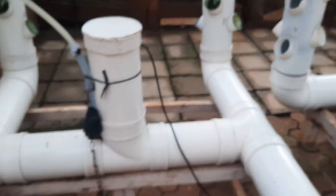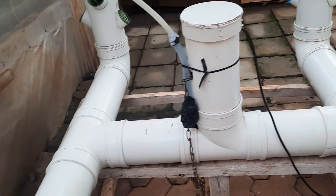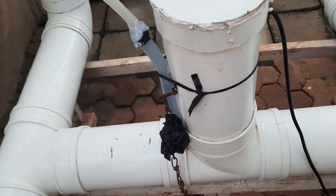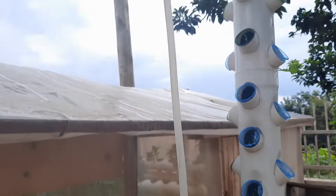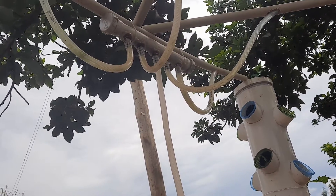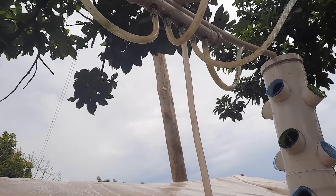What happens is water goes through the system. This is our reservoir — the reservoir is based on only pipes. This is a very simple concept. You can see the pipes here — they are six inch pipes. The pump is inside this compartment. Water is pumped up and it goes up like that.